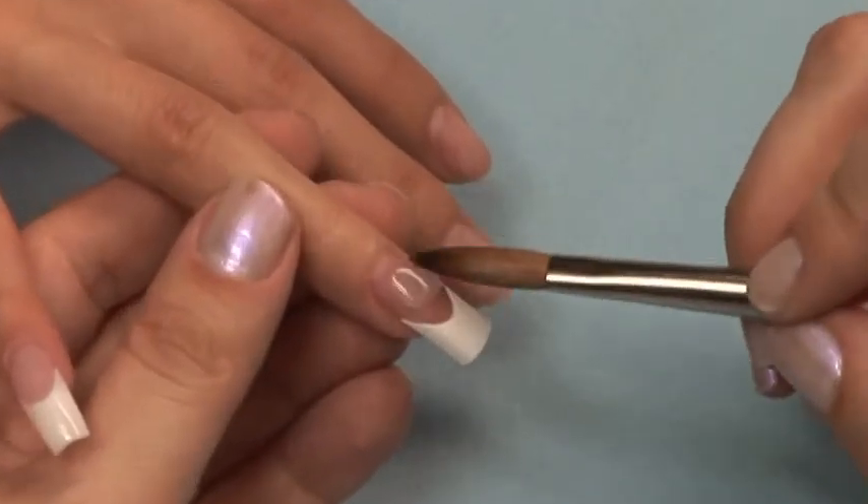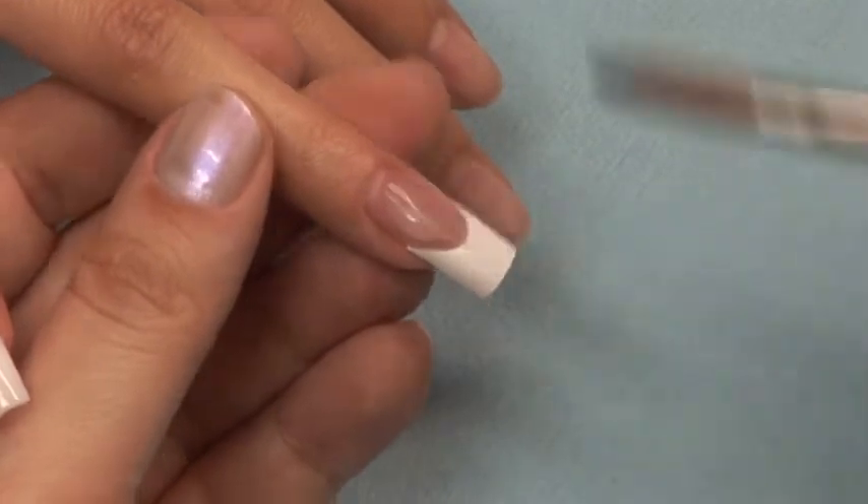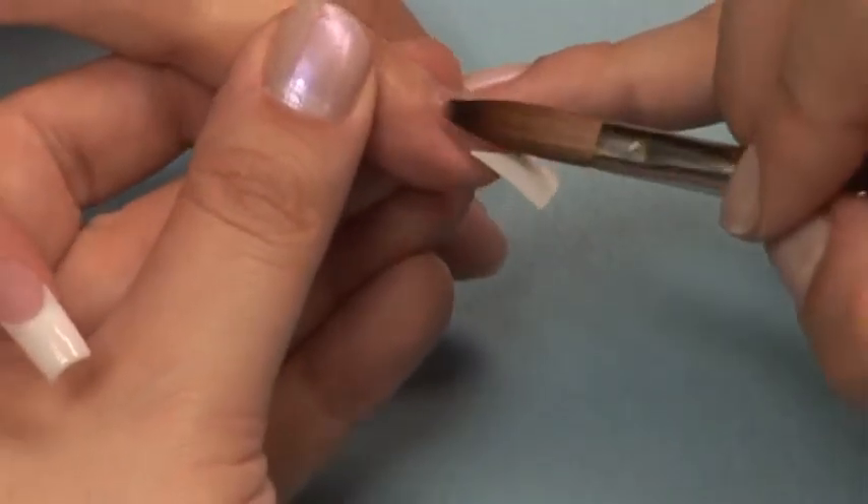Next, apply a ball of Ultra Clear Acrylic clear from the cuticle to the free edge to cap your pink and white nail.